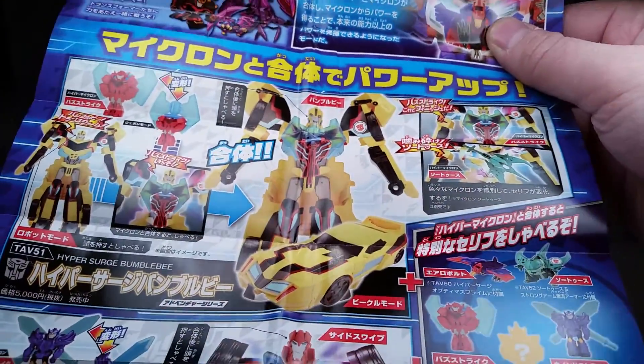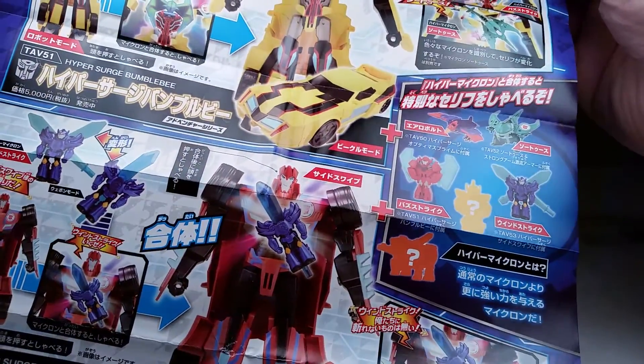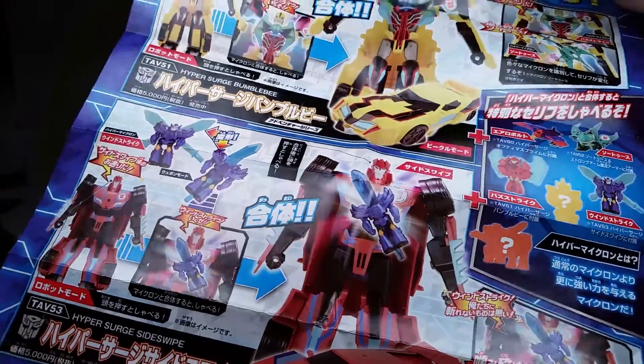Along with Bumblebee from Hypersurge with all the nice paint apps, and Sideswipe. Sideswipe's looking good. Look at his head. Very cool. I might get Sideswipe.